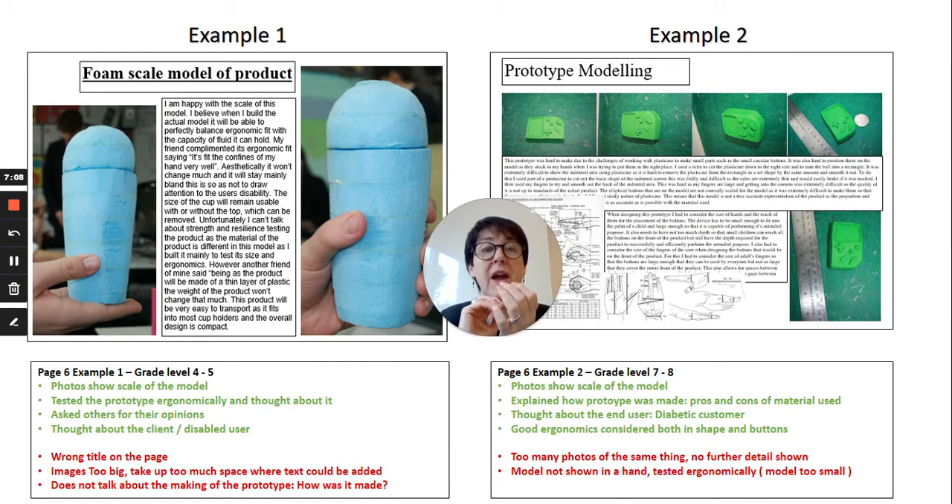The example on the right is a small plasticine prototype made for a diabetic user — it's a way of measuring insulin levels in a Game Boy style. He's put lots of photographs on the page, but quite a lot of them are the same picture from different angles, which doesn't add much. It would be better to zoom in for more detail. However, in his text he's covered quite a lot: how the prototype works, how he tested it against the end user, and ergonomics — including the scale of the human hand, the size and position of buttons, the size of the screen, and the smoothness and curve on the edges.